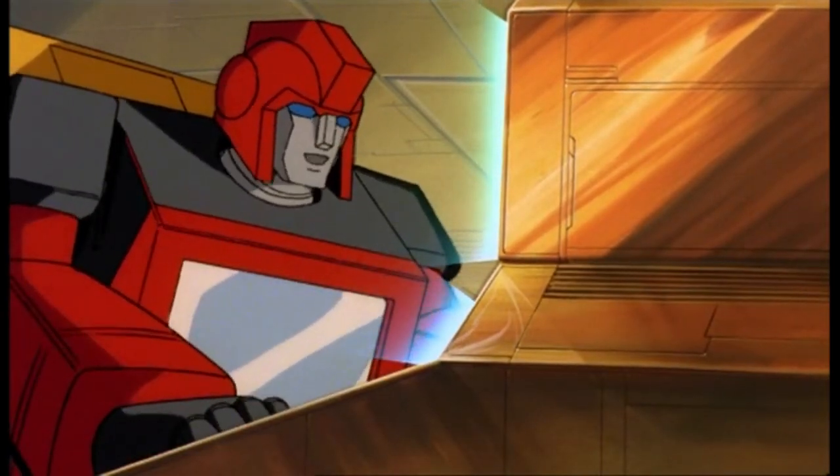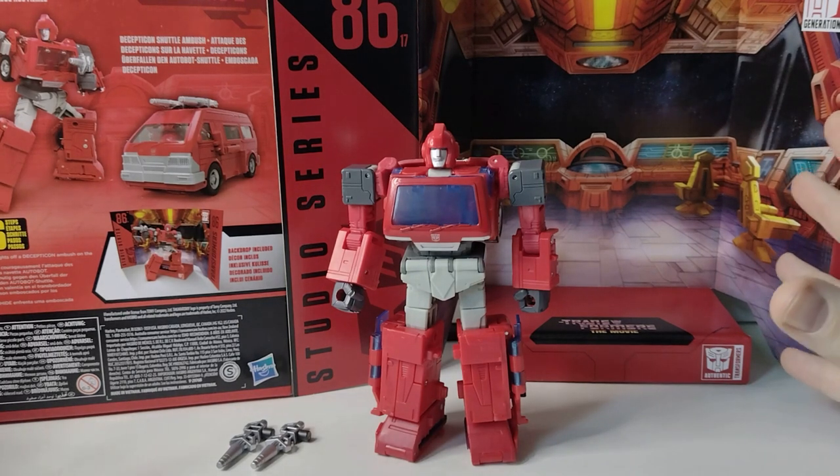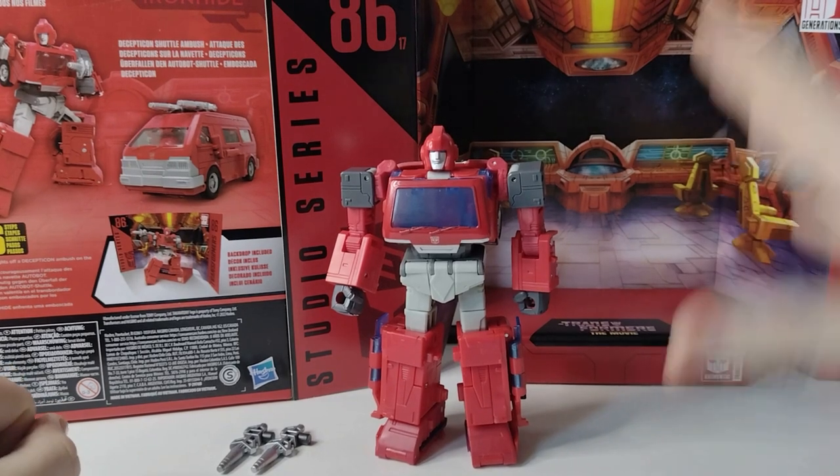Your days are numbered now, Decepticreeks! Welcome back to Tea and Toys, one of the Christmas haul — that is correct — Transformers Studio 86, number 17, Transformers the Movie, Ironhide.